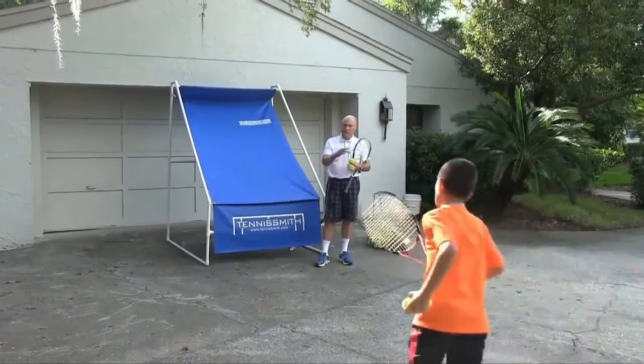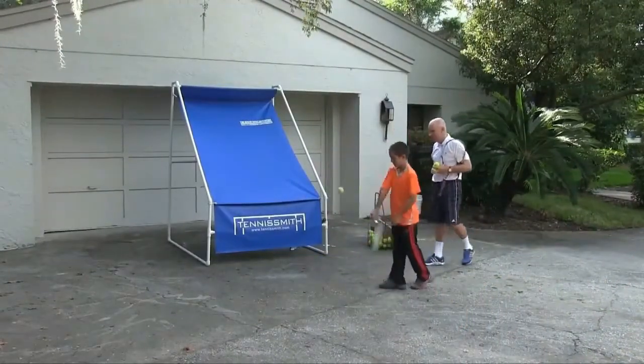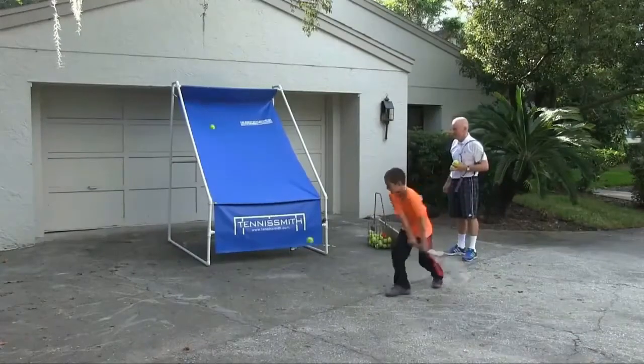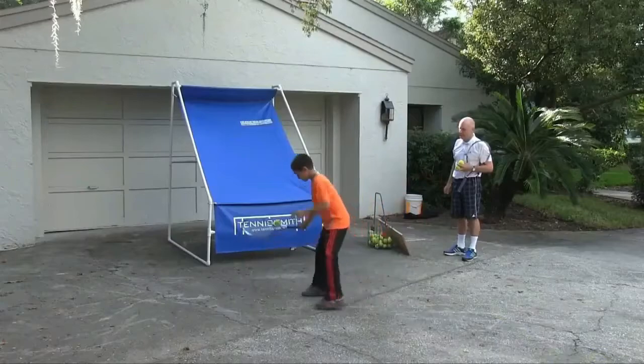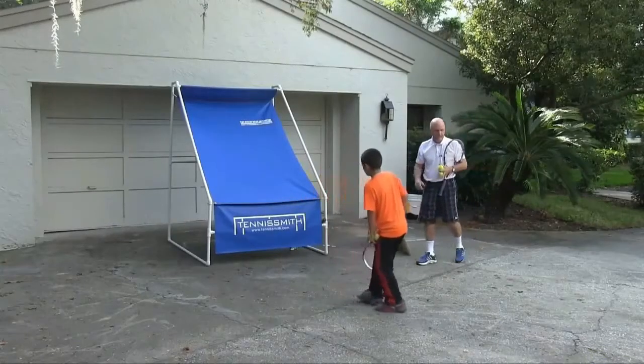Now what he's going to do is show us the backhand with two tennis balls. And then when you miss, you just have to start again. Go ahead.